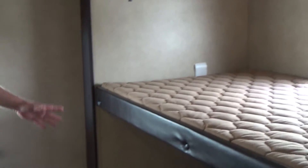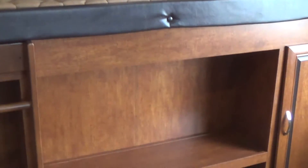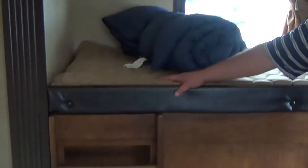We're inside the new Vibe 322 QBS. We're in the rear bedroom — look how much room you have here. You've got sleeping back here for four people, maybe a few more if they're smaller. I would assume predominantly children would be back here. Nice storage, and it has a built-in bunk ladder to access the top bunk.